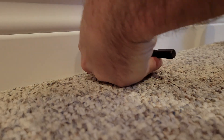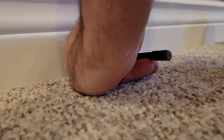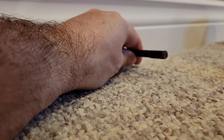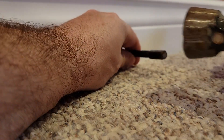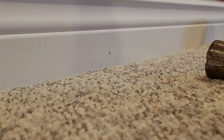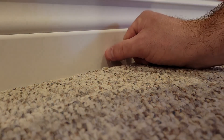Obviously you need a hammer. So what I'd like to do is get it on there, then one good tap. You can see that sets it in nice.